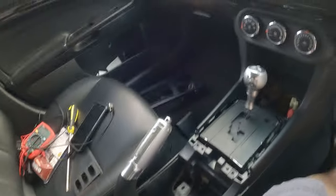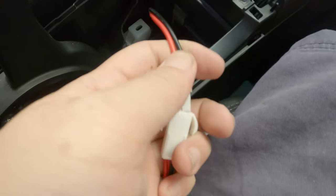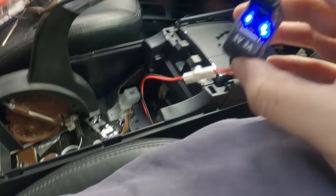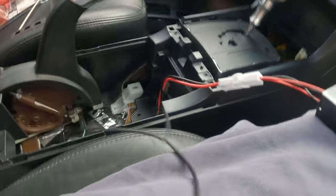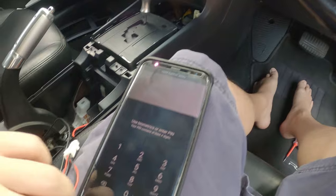Before we go about installing everything back, let's give it a test first. Let's turn on the power. Let's see if it's actually really QC. Well, well, well — what do you know? It is indeed QC!